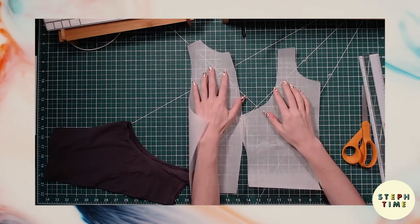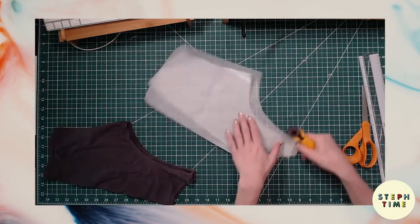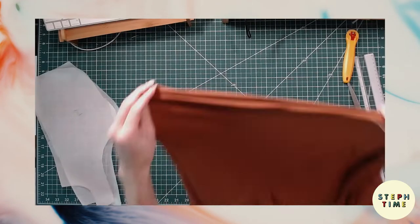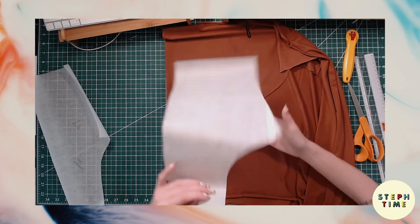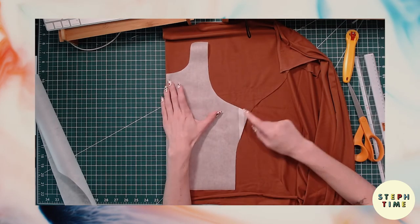Now we're going to look at them, admire them, and then make sure that the shoulder seams match up in size. I'm just trimming off a little bit here, and we also want to make sure the armpit to the bottom is the same length as well — and it is! So we're going to go ahead and cut out our fabric. You want to make sure that your fabric is laying with the stretchiest part going horizontal to stretch across your body.